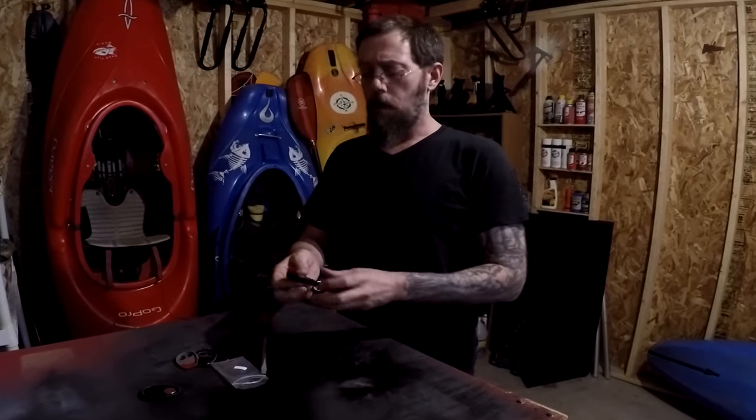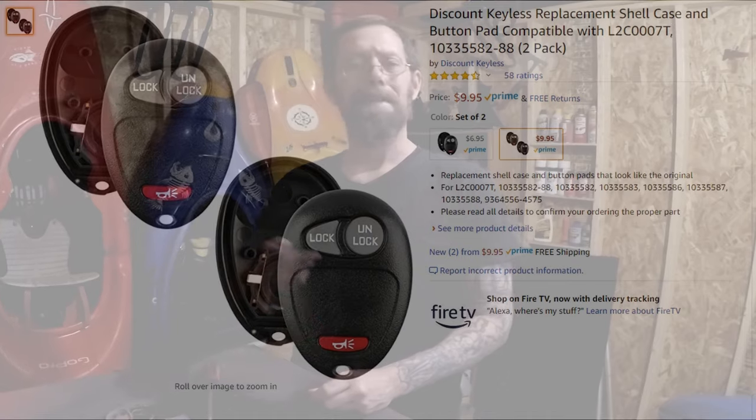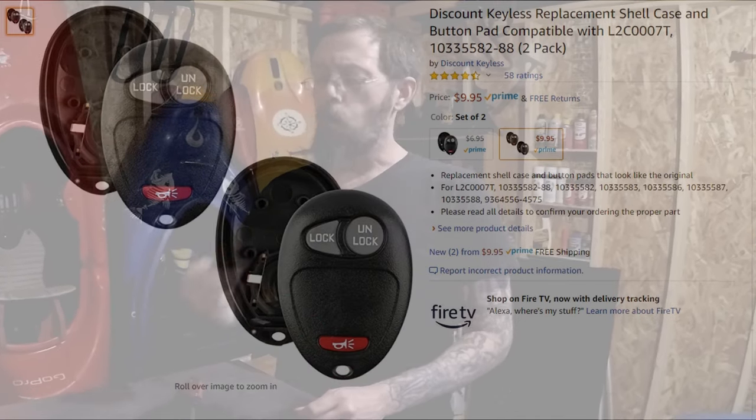Attach the key ring and there you have it. As long as your fob is still working, if the ring breaks all you really need to do is replace the case. You can get a couple of these on Amazon for about ten bucks for the pair — really easy to do. Thanks for watching, please subscribe to be notified of upcoming videos from Wild Country Adventures.